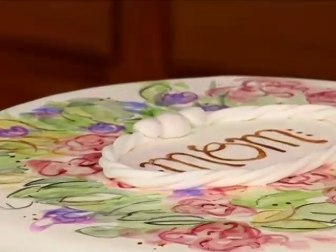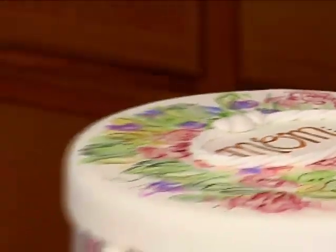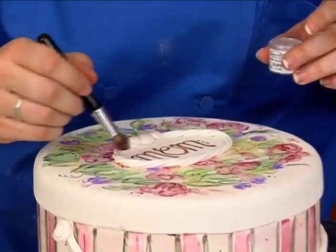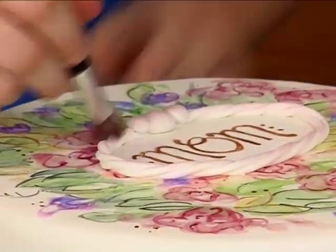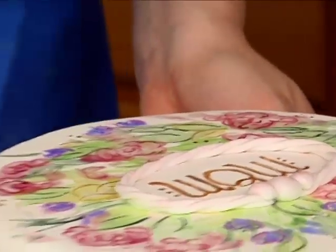I've got a little bit of that pearl dust left, and I'm going to grab my dusting brush and just hit this top part. And a little bit on my rope as well.